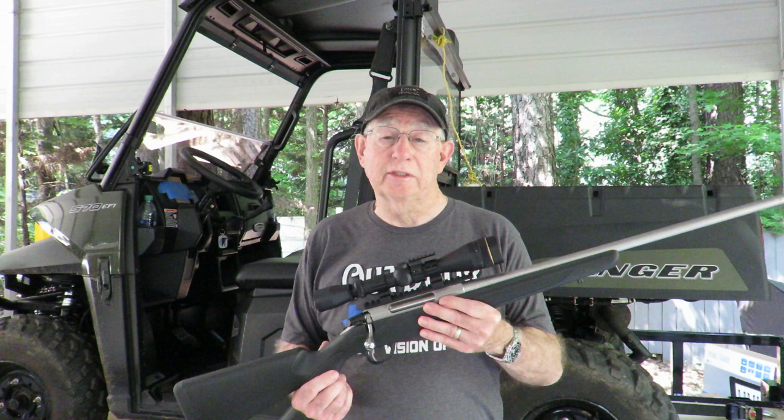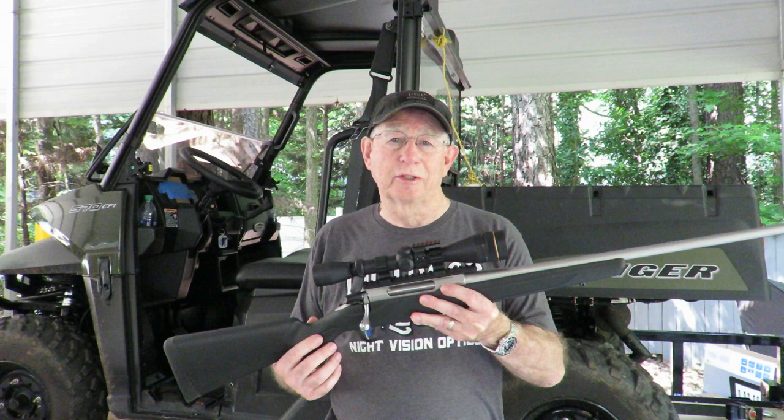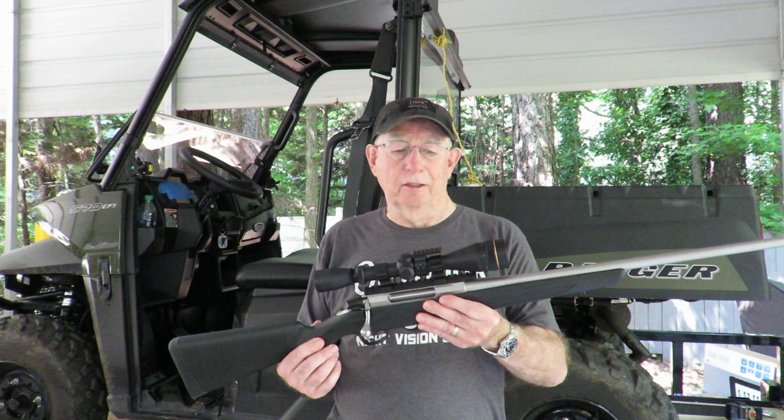This is my Tikka .223. It's a great little bolt-action hunting rifle for daytime. It's set up with a Lupo VX2 4-12x scope. I also put a little mount in here for a flashlight because occasionally we would hunt hogs over a feeder and I'd get to take a hog at night with just a light.